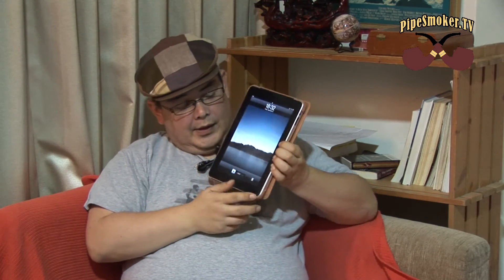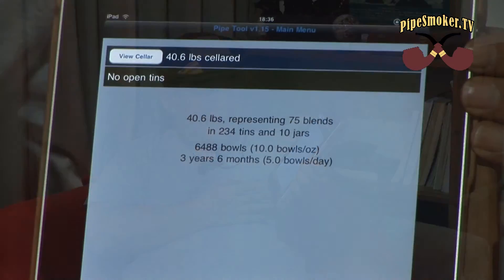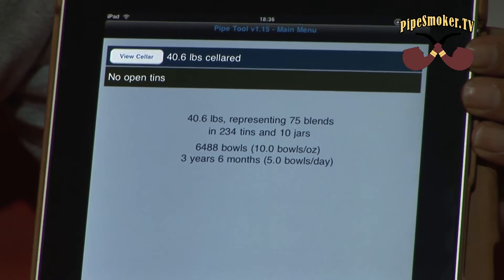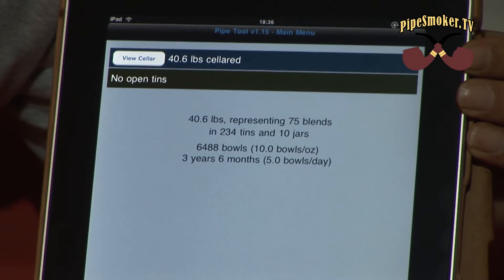As you can see down here, it's called Pipe Tool. I calculated everything in the database — I have 40.6 pounds, about 75 blends in 234 tins, so the total bowls I will smoke is 6,488 bowls. If I smoke five bowls a day, it will last me three years and five months.